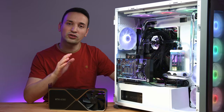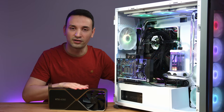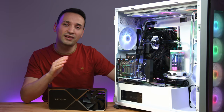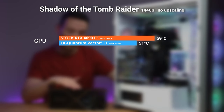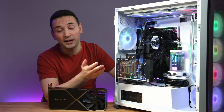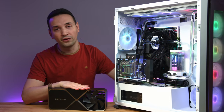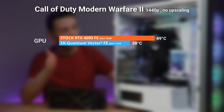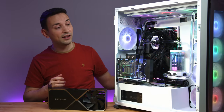Now looking at the gaming side of things. When gaming this card is not going to run at 90–100%, it'll be way less. In Shadow of the Tomb Raider at 1440p, no upscaling, the stock got 59°C while the water block got 51°C — a minus 8 degrees. In Call of Duty: Modern Warfare 2 at 1440p, no upscaling, the stock got 49°C while the water block got 38°C — a minus 11 degrees.